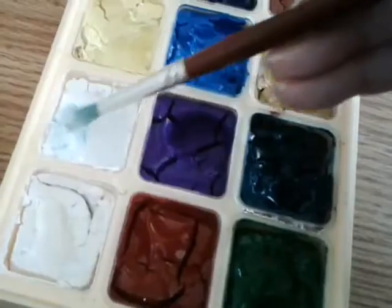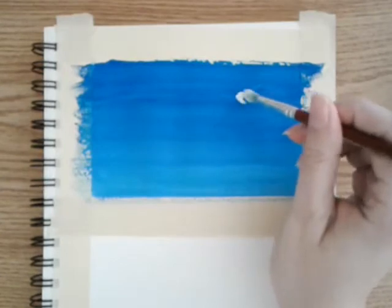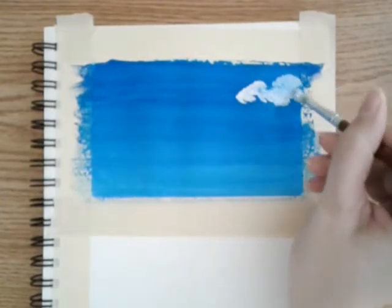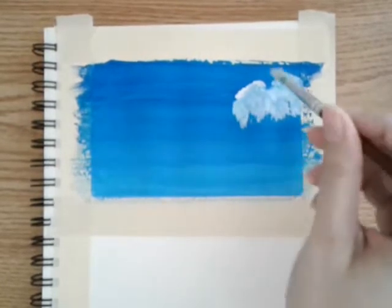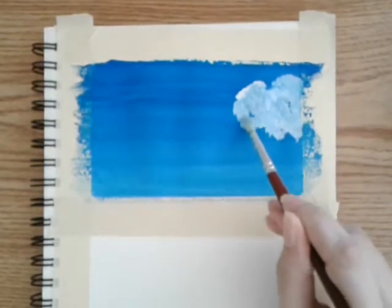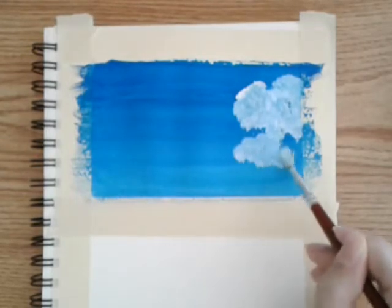Once you have your background done, clean off your brush, then take some white and start on the page and just be creative with it. You can look at pictures of clouds, you can draw some clouds ahead of time if you want, or just look outside at the sky. Really be free and creative with your clouds whatever way you want to have them go.